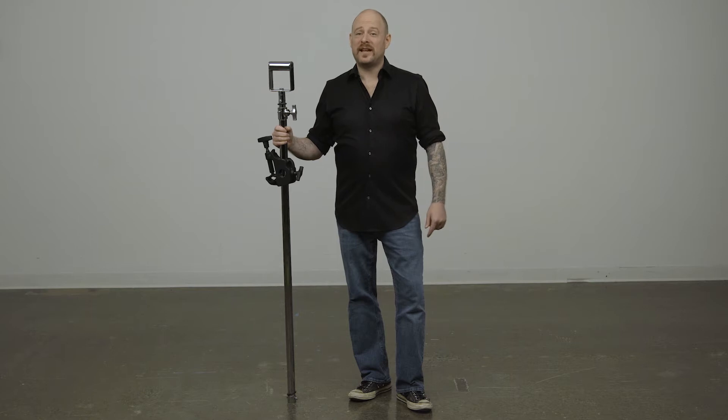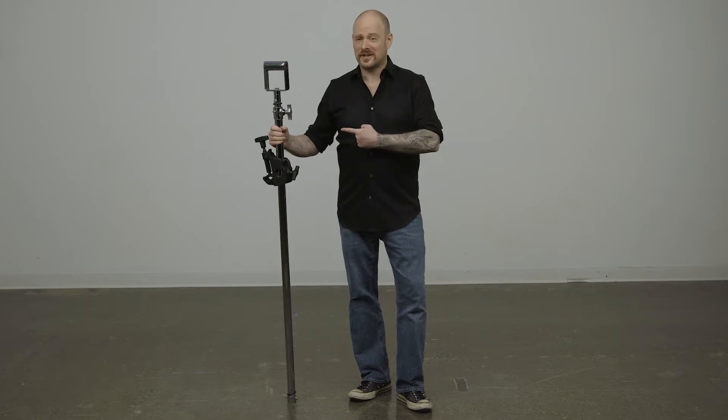Hello and welcome to this short video on the Kupo Telescopic Hangers with Stirrup. Telescopic hangers drop the mounting height of light fixtures in studio environments with tall ceilings.